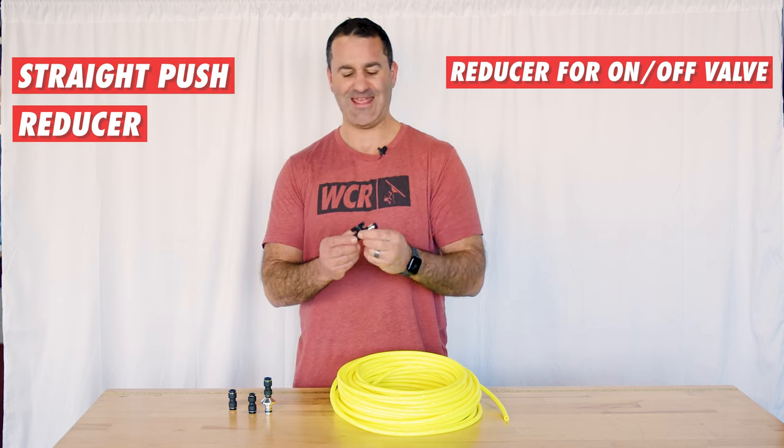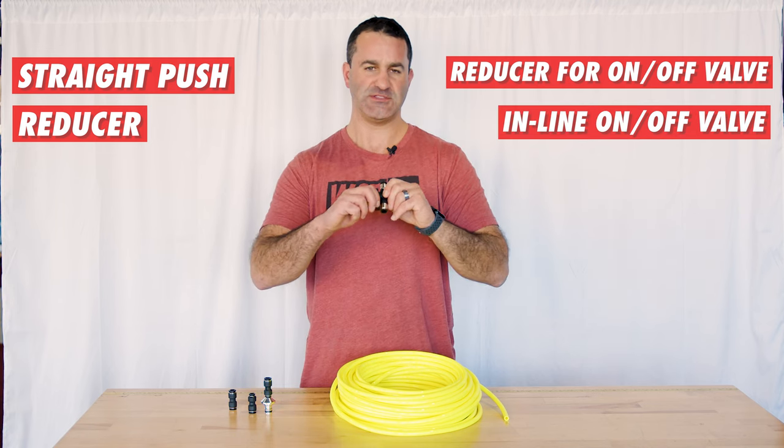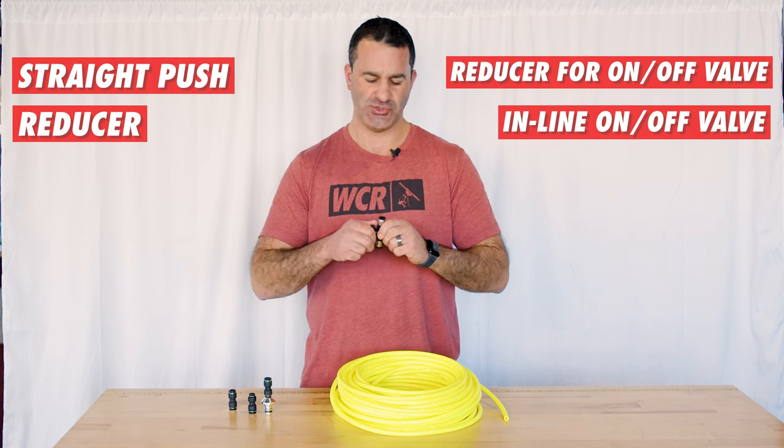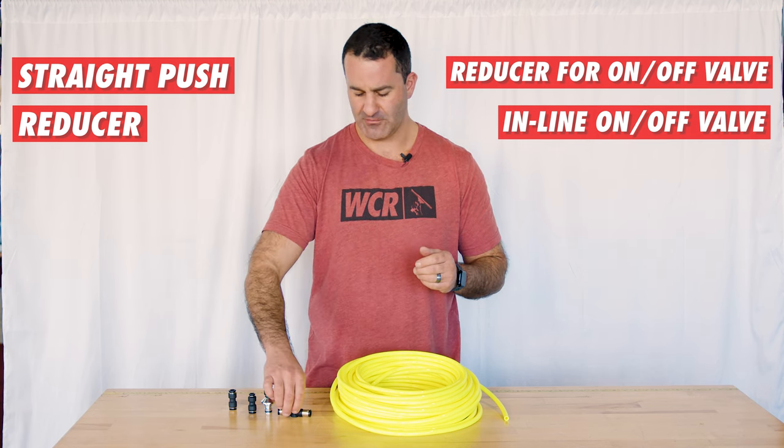We also have an inline on/off valve. Simple twist turn on/off — you can put this anywhere in your hose. Just cut it and join it together with the on/off valve.